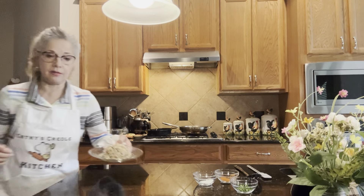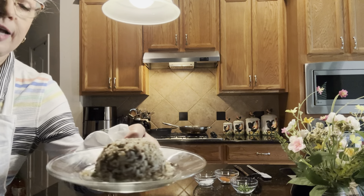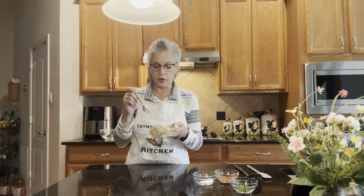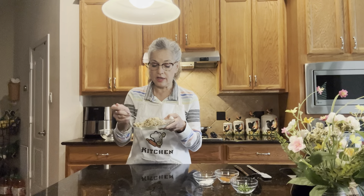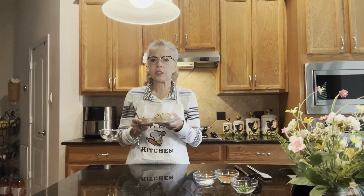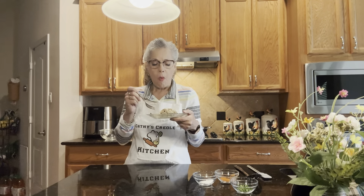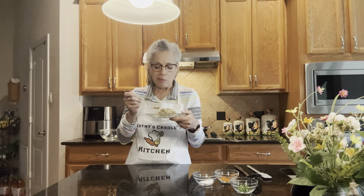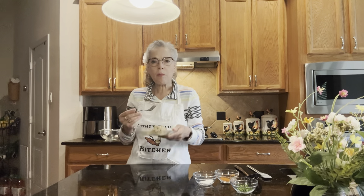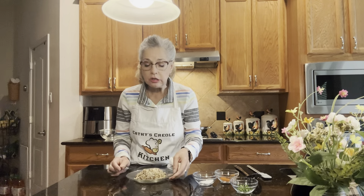I've plated it — this is how it looks as a side dish. Dirty rice goes with anything, or it's great by itself. Let's give it a taste. Delicious — absolutely delicious! It's yummy. Very good. I just want to eat it all up right now.